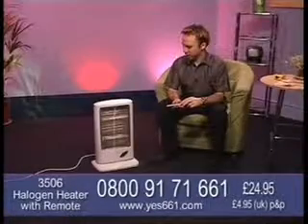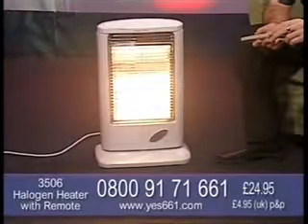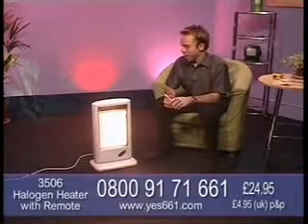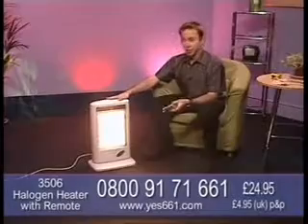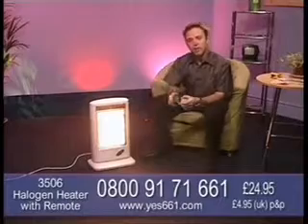You'll have seen it being demonstrated and here it is. Look at that wonderful warm glow. It's a fantastic product this one with so many things it can be used for. A great price here at Yes 661 as well - £24.95. You can see from the start, it is cool wall and it is instant heat.